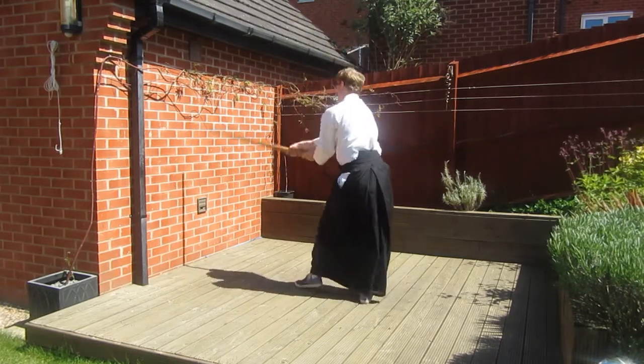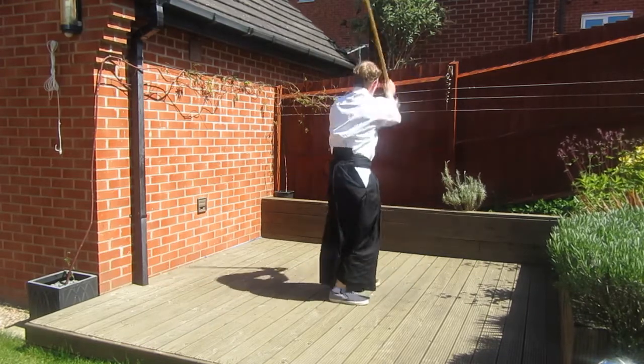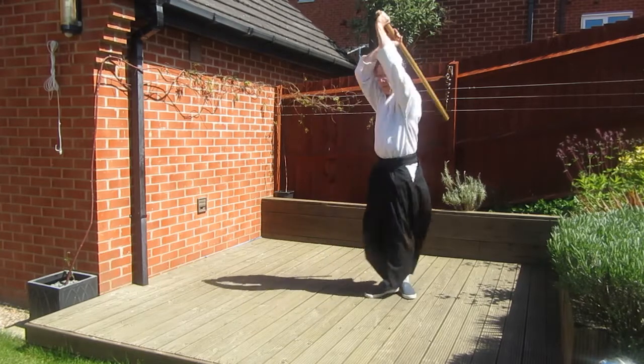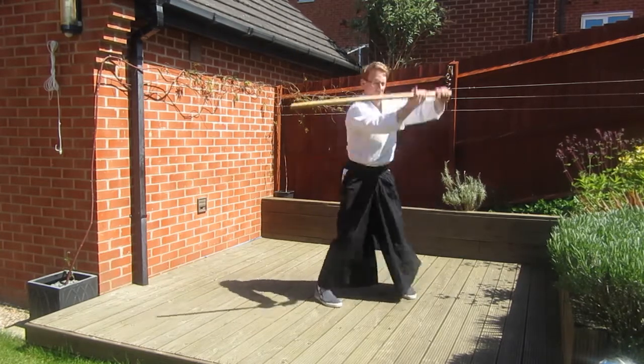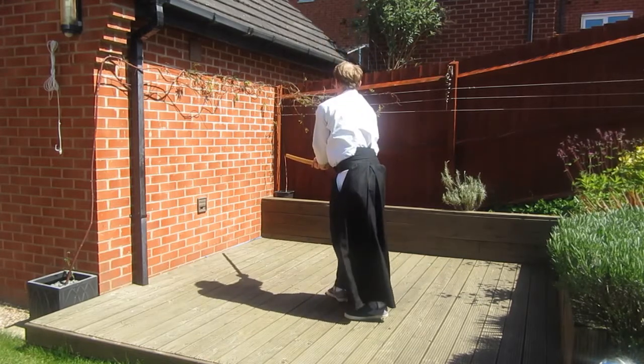Keep in mind when you are cutting with the ken that as you turn you should drop the ken behind your back and keep your head high so you can see where you're cutting. Also, bring your feet together as you make your cuts, pushing them apart as you finish.